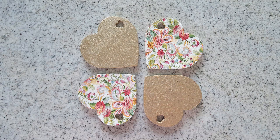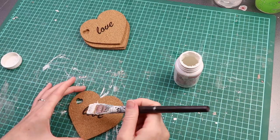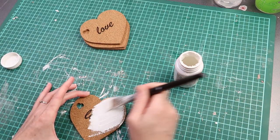Want to see how these were made? Keep watching! I bought these cute cork hearts at the dollar store and gave them three coats of white chalk paint.